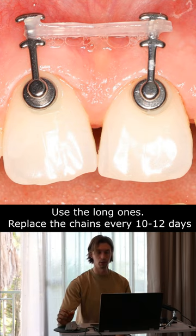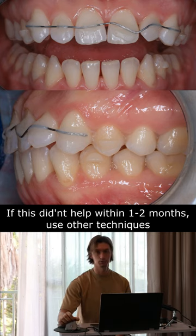Replace the chains every 10 to 12 days. If that doesn't help, you should use other techniques like wires and brackets.